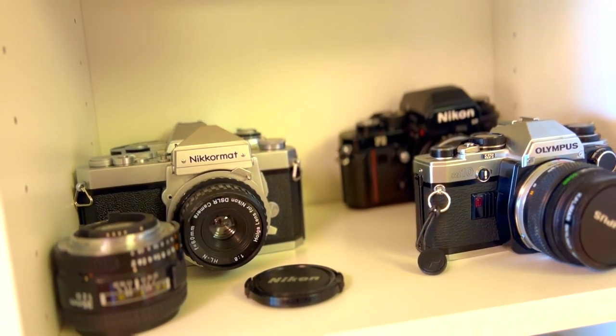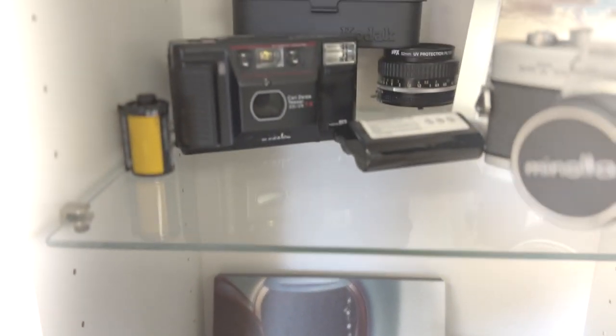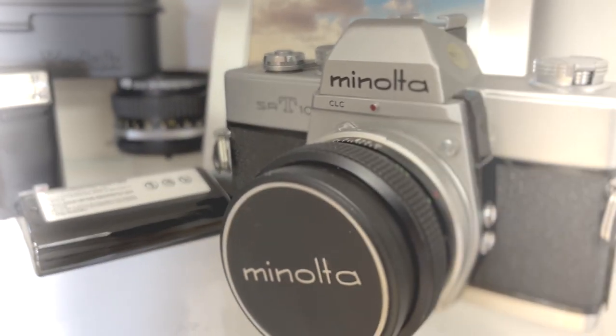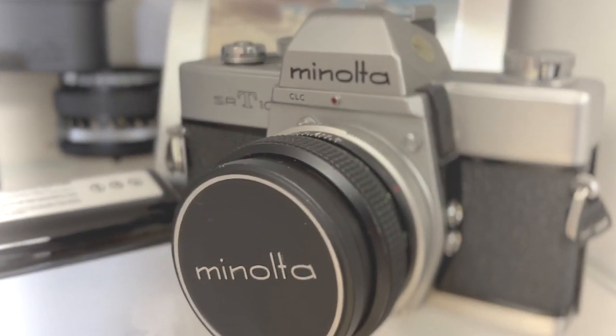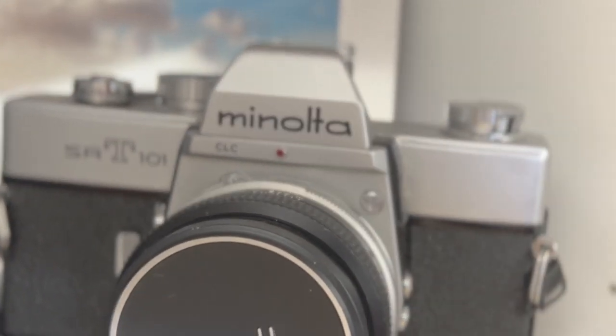F100 — not today. Nickel mat. F3 — used it too much, need something different. Something mechanical. Something monstrously strong. The SRT101. The Minolta gang. That's the one — that's the one for me. Let's do it.